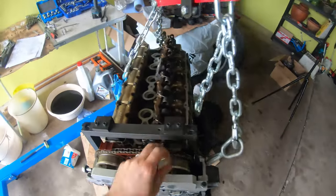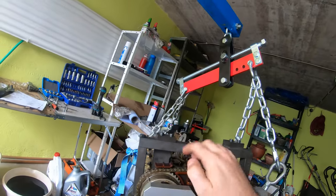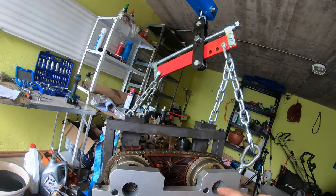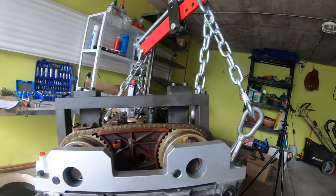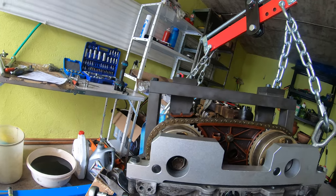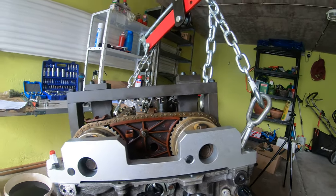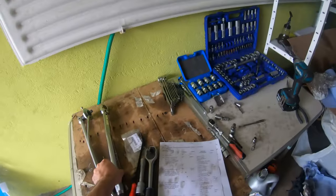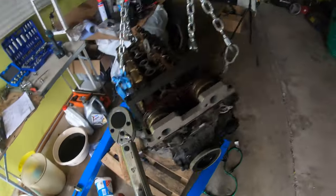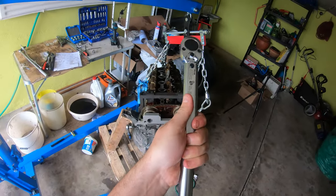Now that that debacle is over and we've got this all put together, these are still loose. We're going to tighten them down — it says to replace the bolts, but I can't wait on that so I'm just going to go ahead and torque them down. It says to torque them to 20 foot-pounds and then 180 degrees. I think that's incredible.